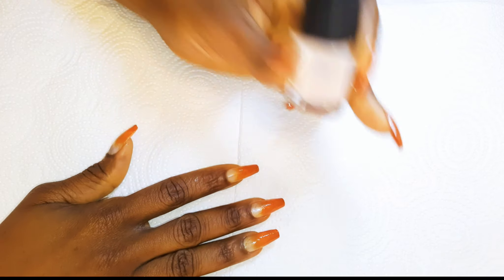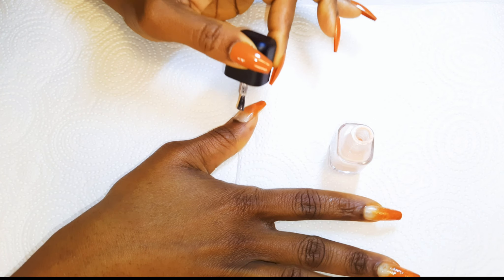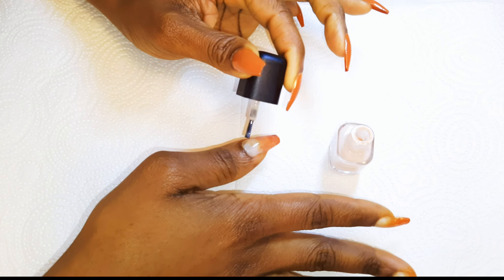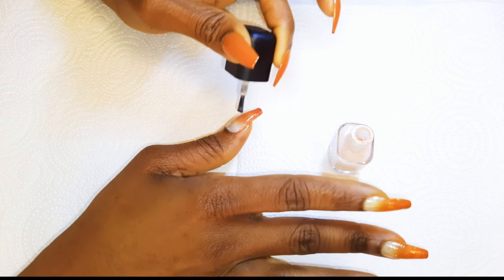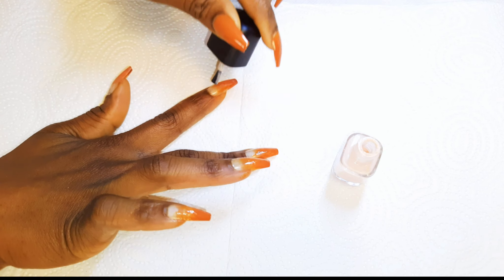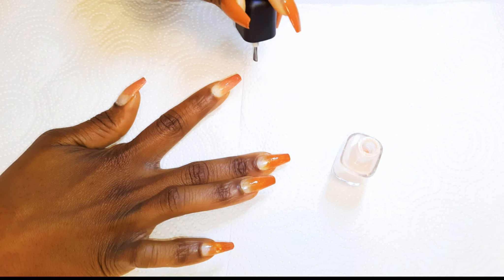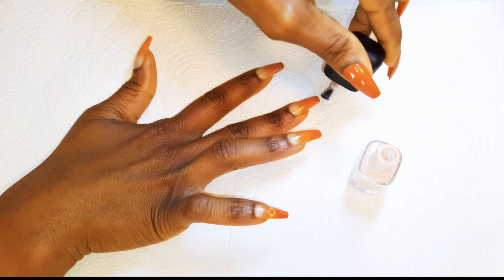I've got this brown-like translucent polish over here. This will help prevent that sharp gradient — it kind of creates an illusion to make it seem like the color descends gently into the lower part. This comes in very handy if you're doing ombre nails.